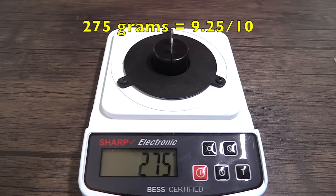It took 275 grams of force to cut through the wire, which is a 9.25 on a 10-point scale.